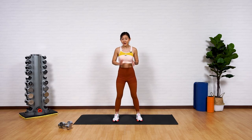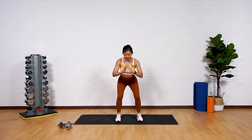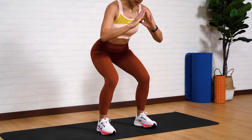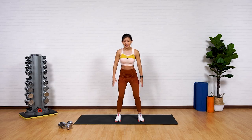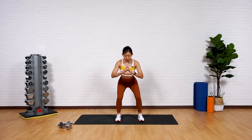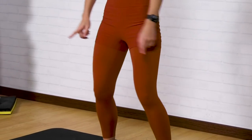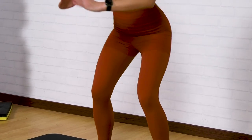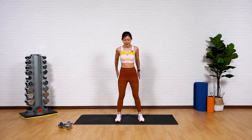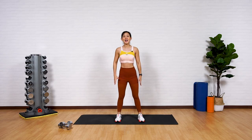Now give me a few half squats. Remember, toes pointed forward, stand in a neutral position, push your butt back just slightly. We're not doing a full squat just yet — just small squats to activate your quads as well as your glutes. Remember that your knees should always be in line with your toes, so do not push them forward. Push your butt back, chest up, look straight ahead.